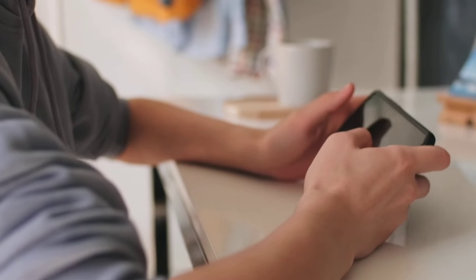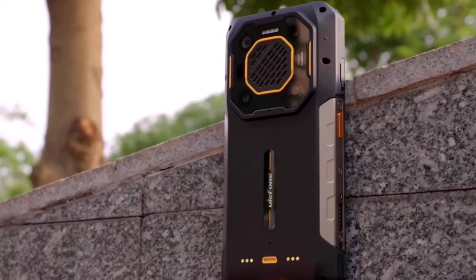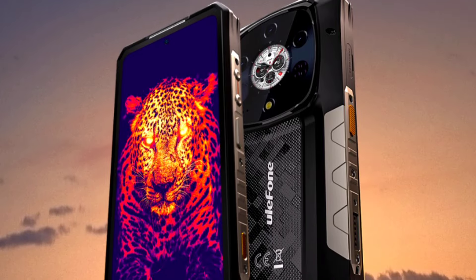Hey guys, let's quickly compare the specs of the Ulefone AMO 26 Ultra with the Ulefone AMO 28 Ultra. First I'll talk about the AMO 26 Ultra, then the AMO 28 Ultra, and at the end of the video I'll discuss what I think about both devices. So without further ado, let's dive into it.